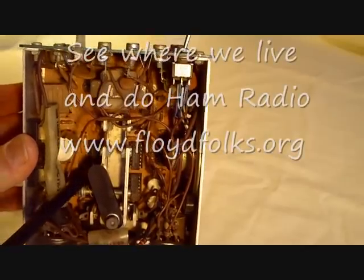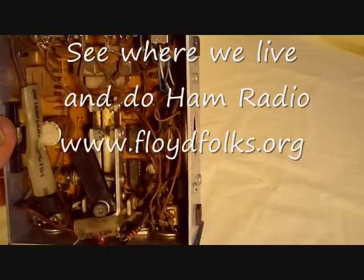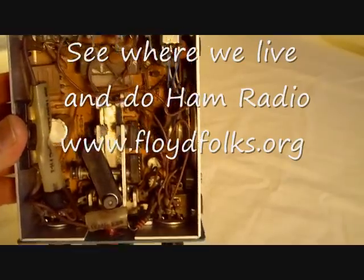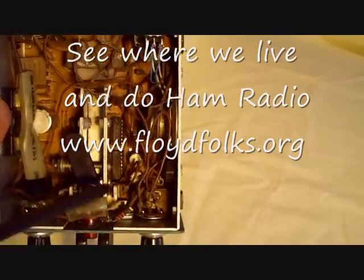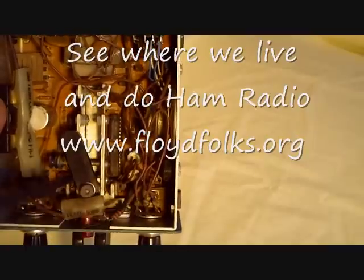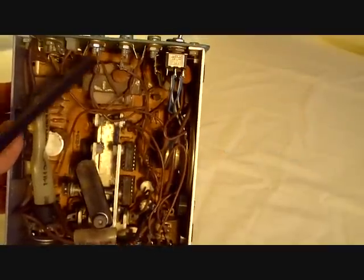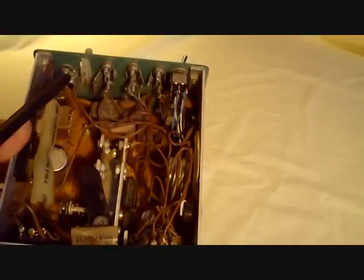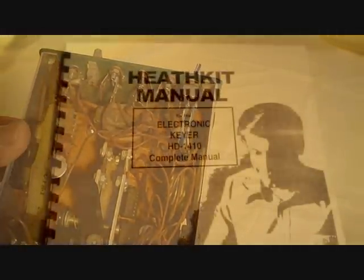You see some of the integrated circuits down here in the bottom — these little black things that look like caterpillars. There are TTL integrated circuits, some discrete components, resistors, and capacitors. Here are some potentiometers for the speed control and the volume control, some capacitors on the back, and your outputs and inputs on the back panel coming in through here.